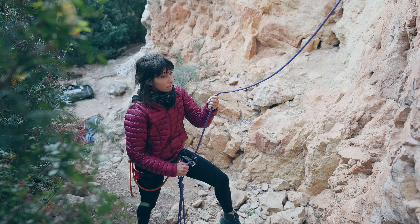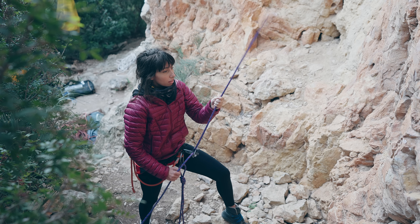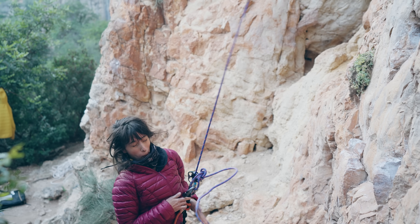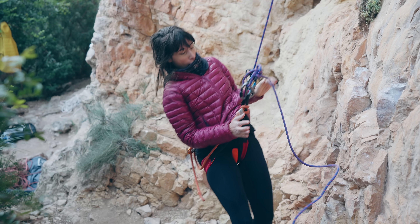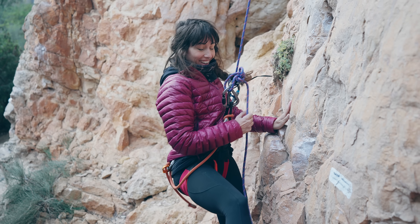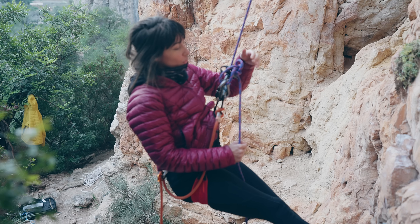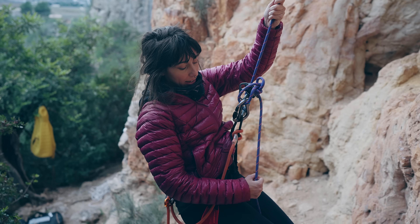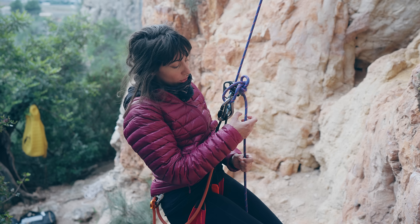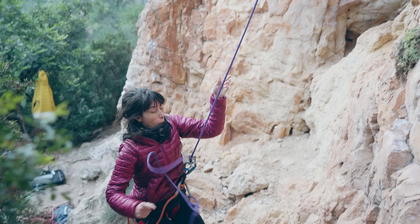Back to our experiment. When the next fall happened, the belayer tried to grab but her hand slid up and hit the device. She tried to still grab it but it was too fast — it was already on the knot. And so we had a fail, which would be catastrophic in a real life scenario.